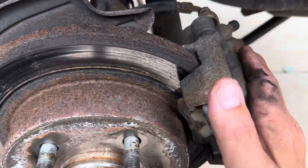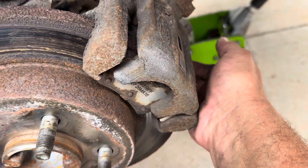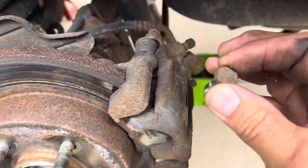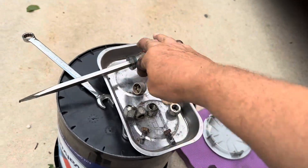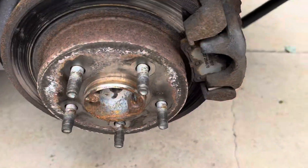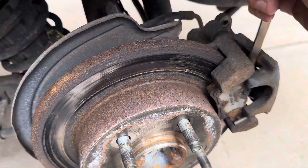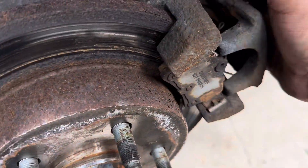Remove your caliper assembly. It's held down by two 13 millimeter head bolts. I use the ratchet wrench — works the best. Get those two out, get yourself a little screwdriver, and what you want to do is try to roll the caliper off. This is the type where you have to screw the piston back in.